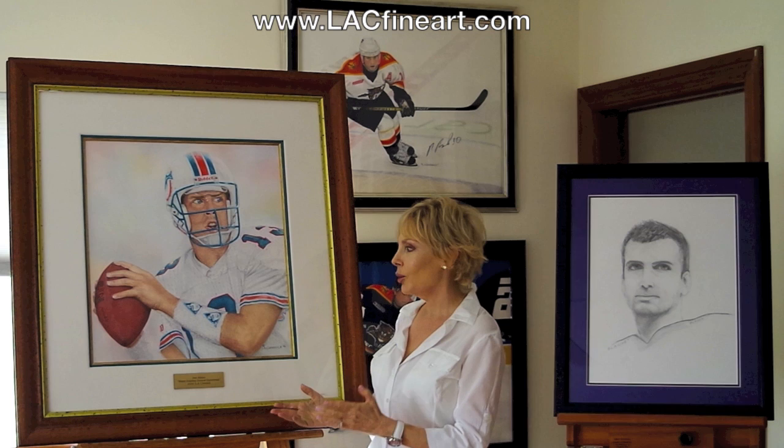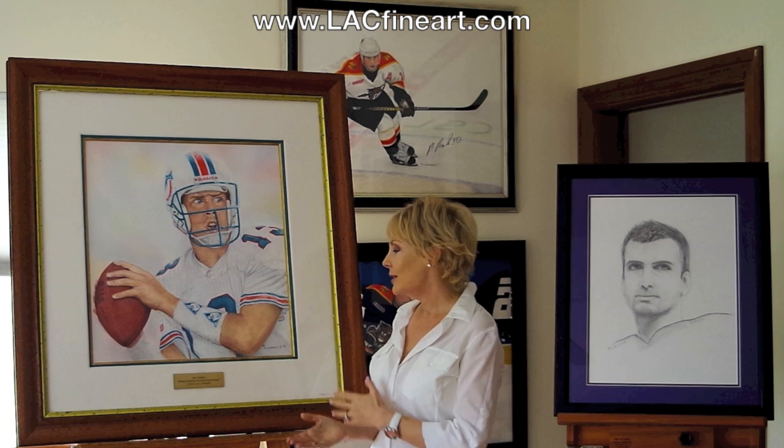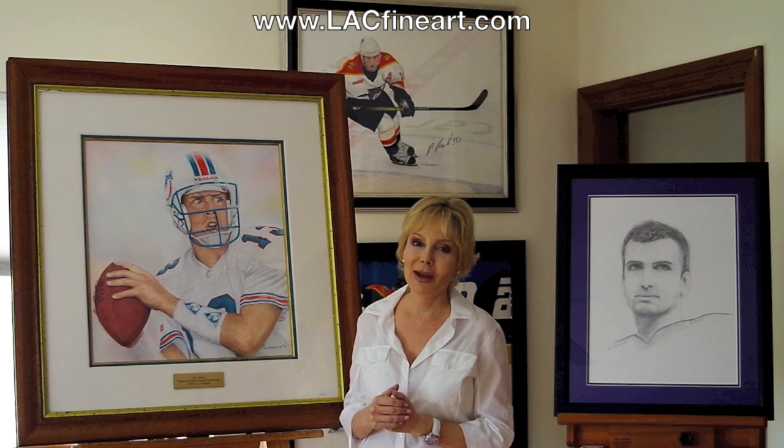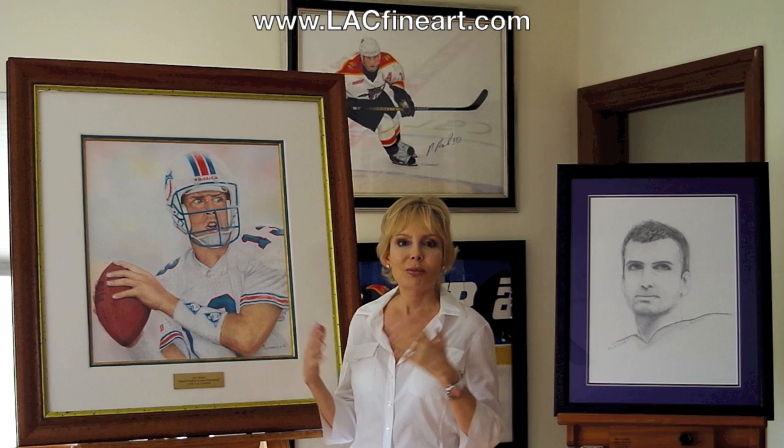This is the first actual painting I did of a sports memorabilia figure — the legendary Dan Marino. In 1996, when I painted this in the summer, I was at the Dolphins' practice and I was peering through a fence hole trying to sketch Dan Marino. When one of the staff members came up to me and said, 'Hey, would you like a little better view?' I said, 'Oh boy, would I!' So he took me around where I could really see him.